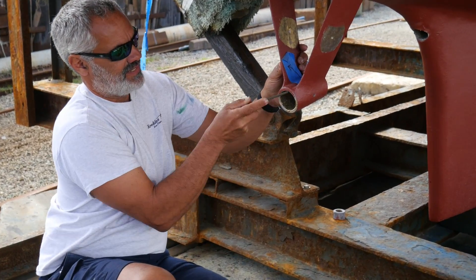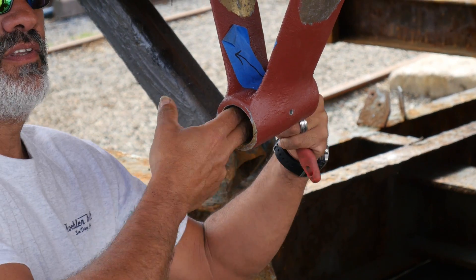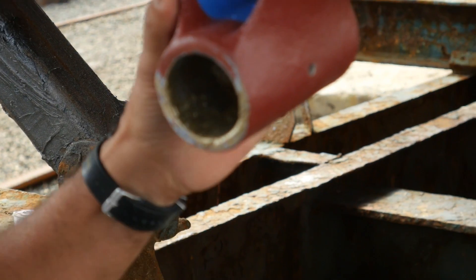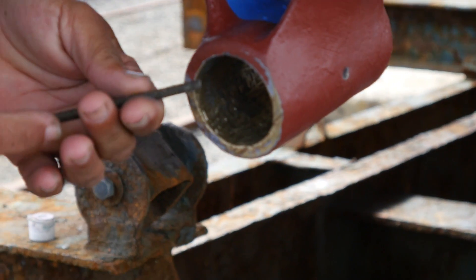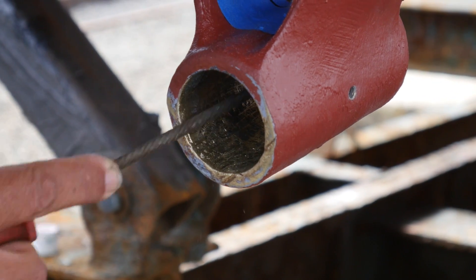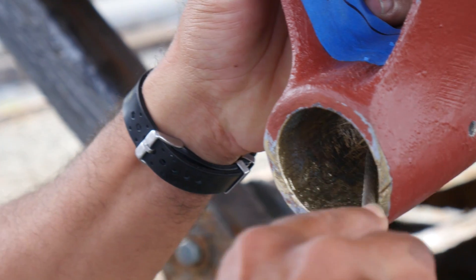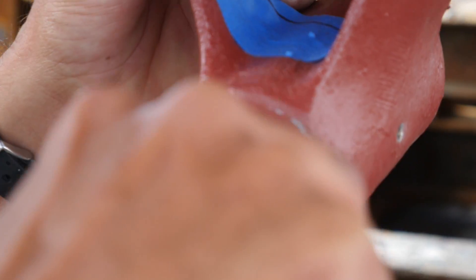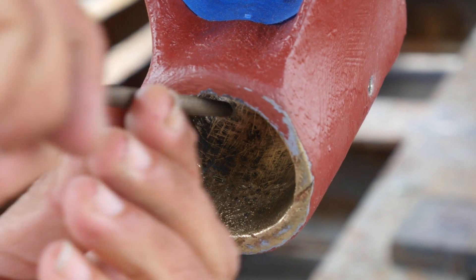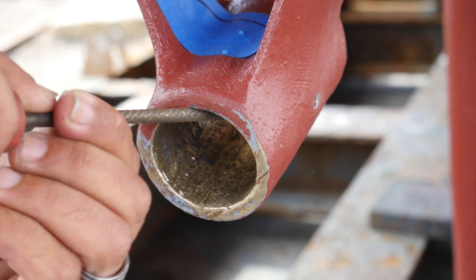He's going to want to do that anyway, so not giving it any assistance in doing that is helpful. Once we have everything feeling pretty smooth, we're just going to give it an ever so slight bevel across this edge — we don't really want to alter the shape, just an ever so slight bevel — just to make sure that it doesn't have any resistance on its way in.